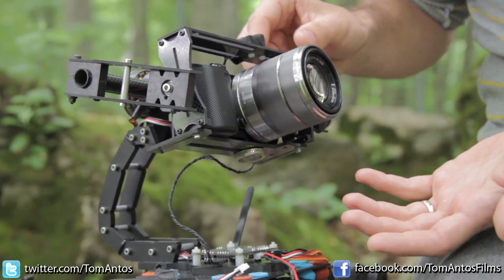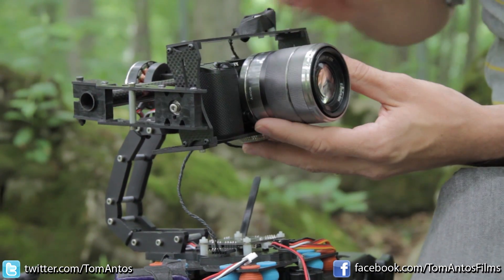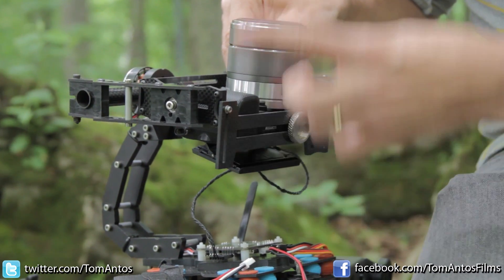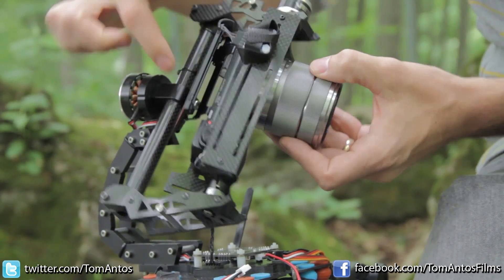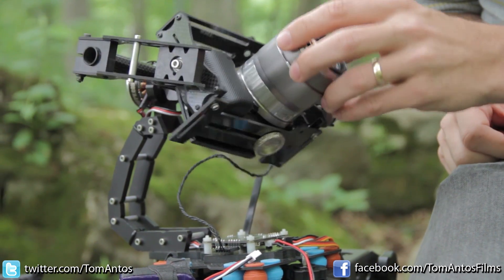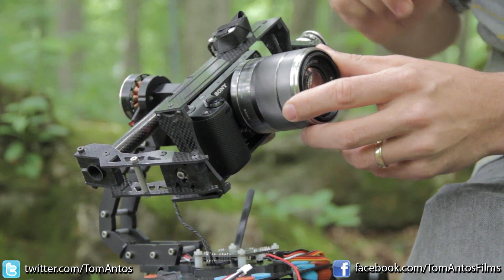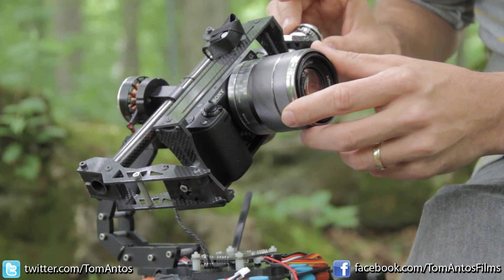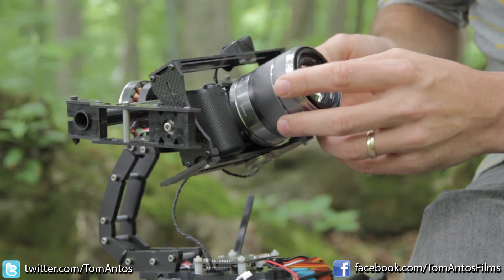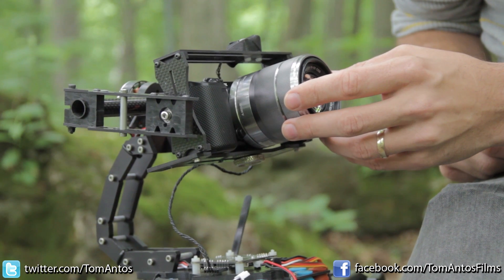First thing you want to make sure is that the camera is more or less balanced. You have to adjust these two screws for the up and down. There's two screws here for back and forward, and then you have one more screw here for the roll. It doesn't have to be perfectly balanced — it's not like a steady cam — but the better you balance it, the less the motors have to work. The motors are not very powerful, they don't have a lot of torque, but they're very fast.